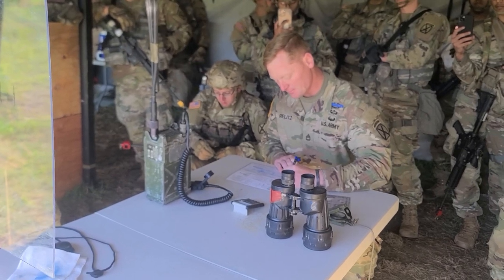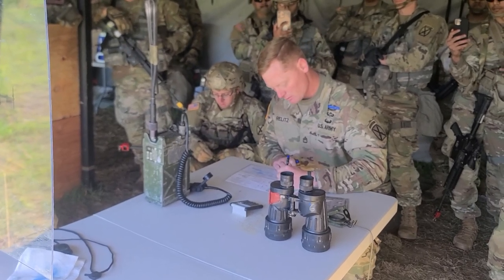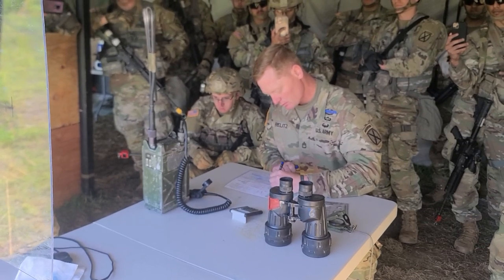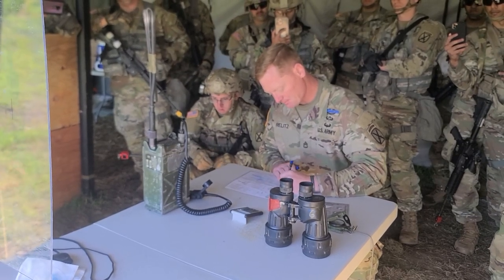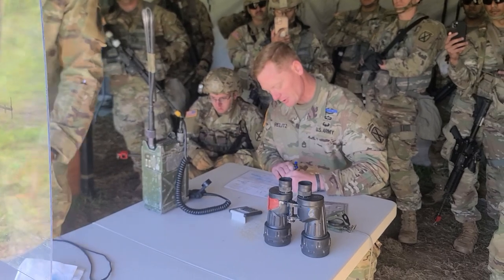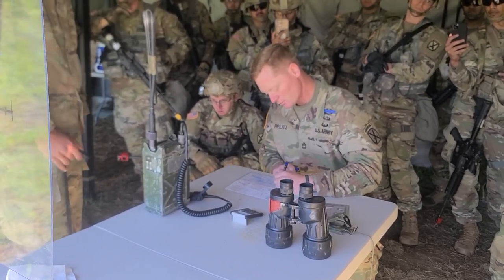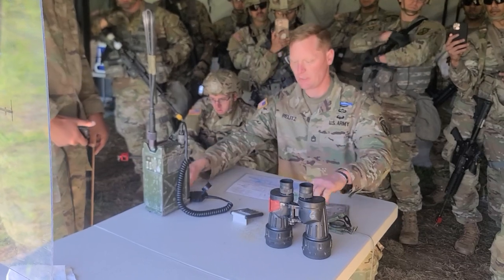I'm going to write down that target grid, direction of target, and description of target. I'm going to call it up.